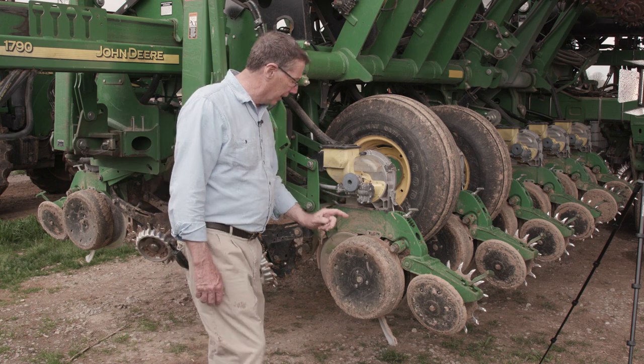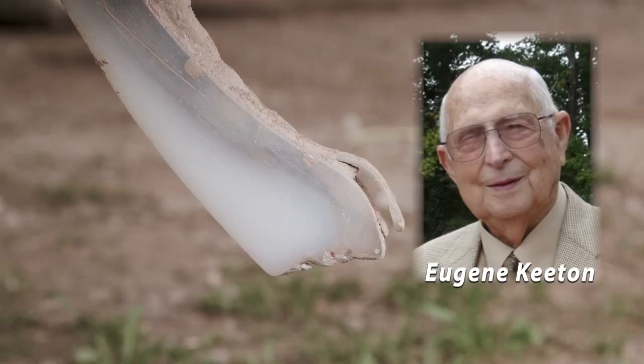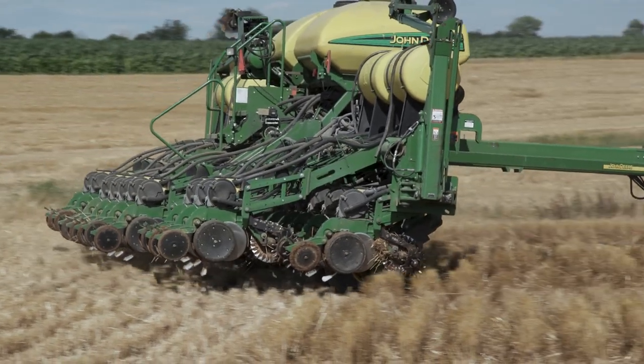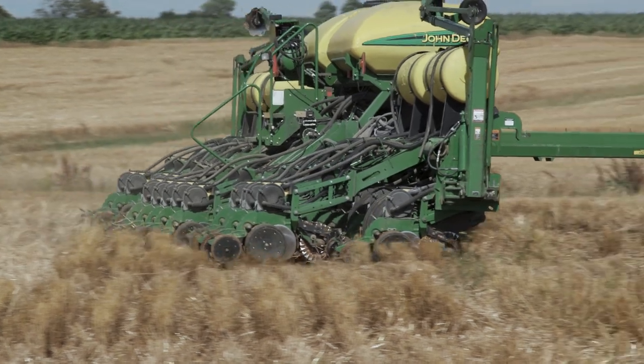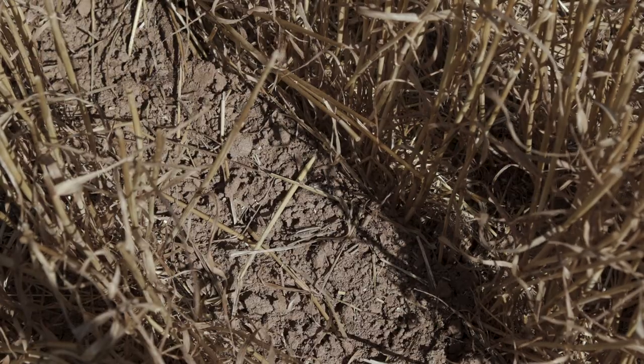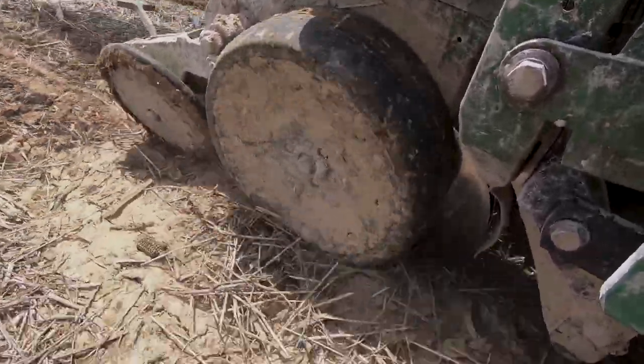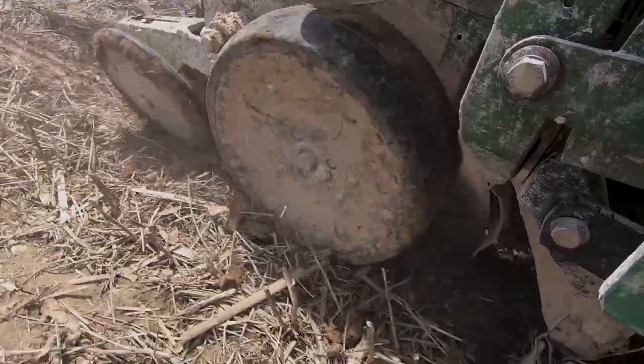Underneath that is a Keaton seed firmer, because Mr. Eugene Keaton, also from Todd County in Western Kentucky, was the one who invented that. It allows the seed to be held in the bottom of the trench so that it does not bounce out or come in at a bad place — you need good seed-to-soil contact.